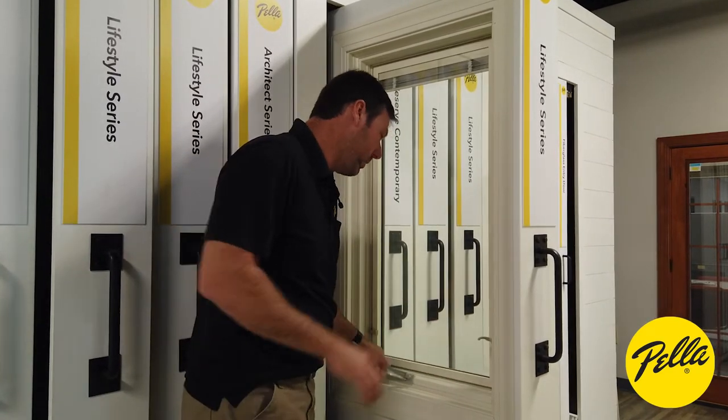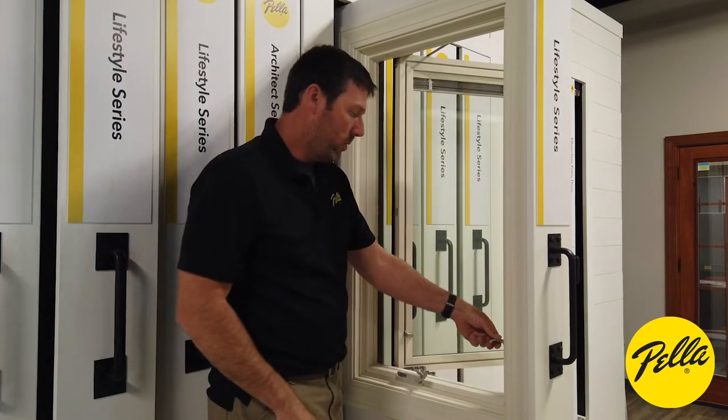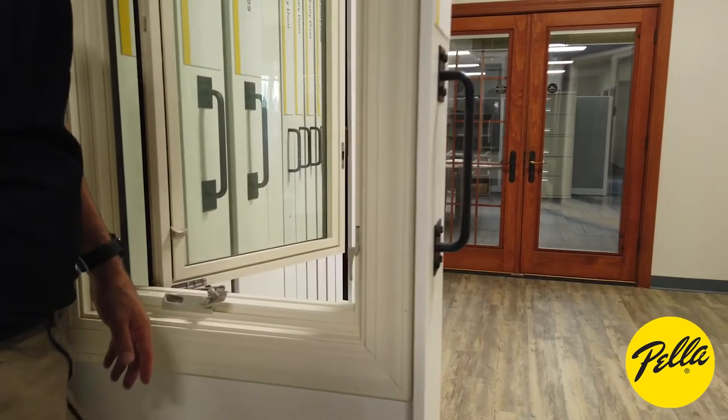We'll go ahead and open this window up first. What you're going to want to do with your lock handle is push it back down into the lock position, and that'll allow us to get in there to replace it.